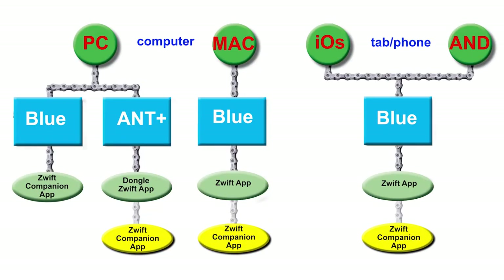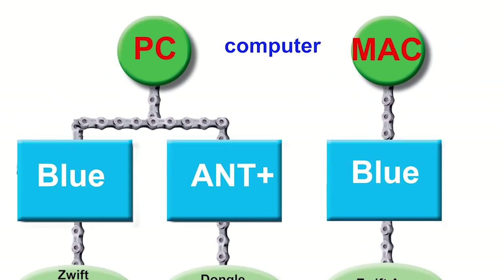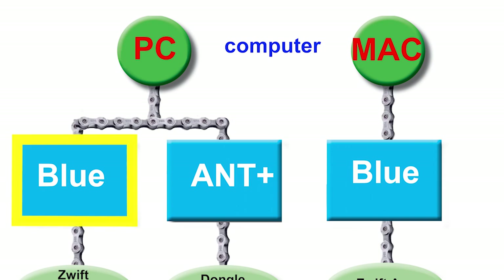Now that your Wahoo Kickr is assembled, let's connect to the world of Zwift. First, decide how you would like to configure your system based on available devices. For maximum performance, a computer with a high-end graphics card, lots of memory, and a good-size monitor or smart TV is recommended. The Wahoo Kickr uses Bluetooth or Ant Plus to connect to the Zwift application.